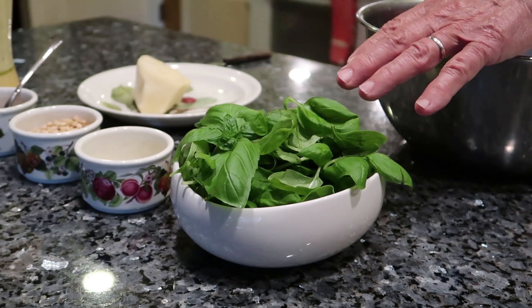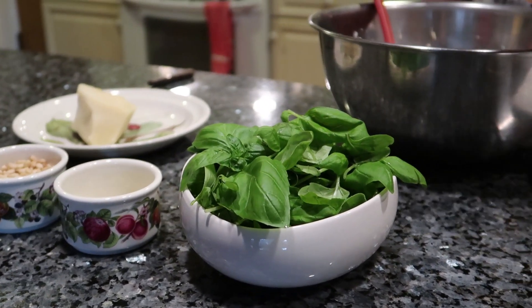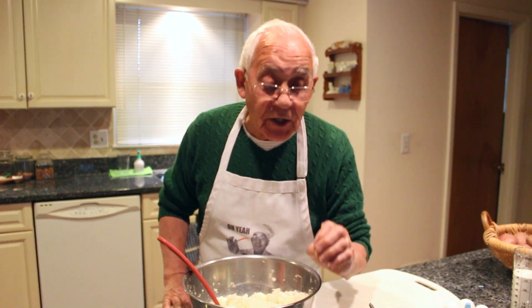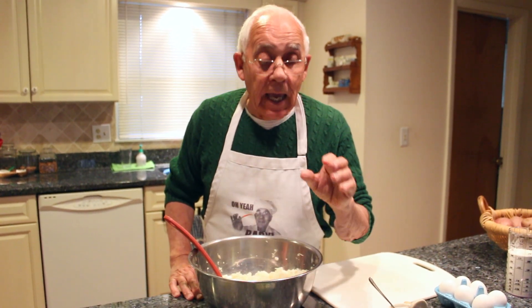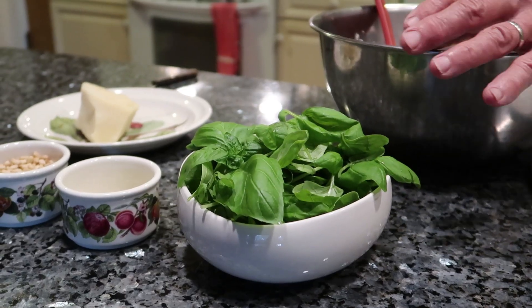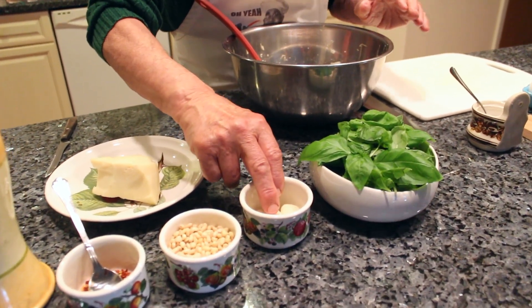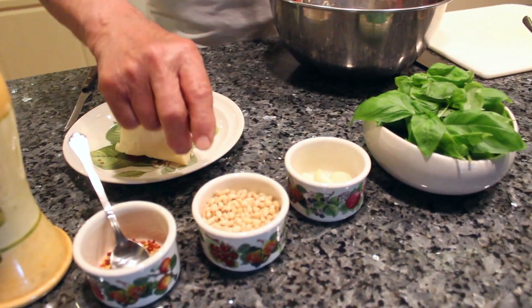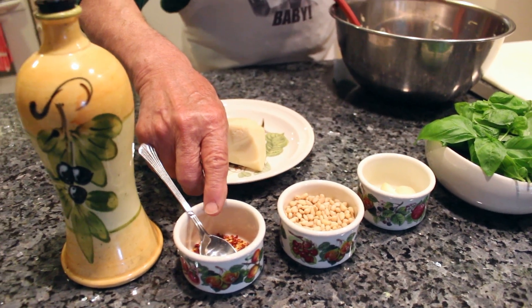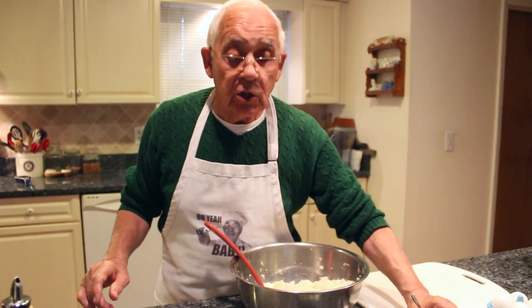For the pesto, I got fresh basil — about two cups — but you use only the leaves. Make sure you wash the basil well and it's dry; no water is no good for the basil. I also have five cloves of garlic, pignoli, hot pepper, flaked pepper, oil, pecorino cheese, and salt.